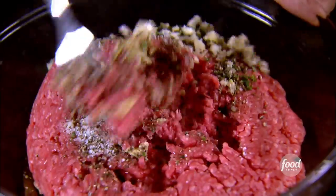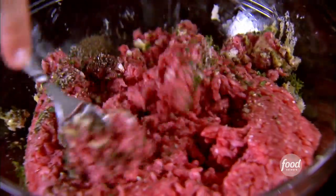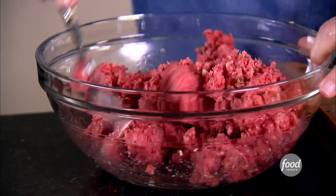Give it a big stir with a fork — that's really important. You don't want to compact the meat; you want to keep it nice and light. There are two big mistakes with hamburgers: one is compacting it when you're forming the burger, and the second is pressing it when it's on the grill, which gets rid of all the nice juices. You want to keep these moist and light and delicious.